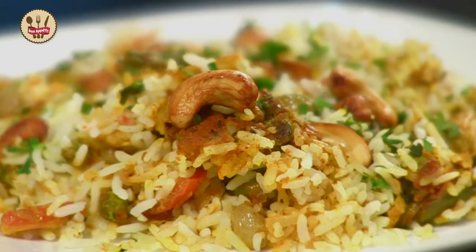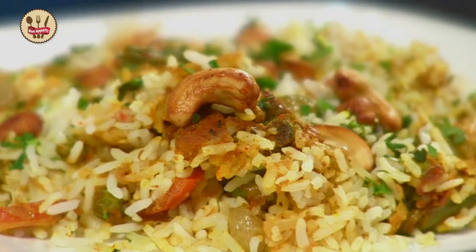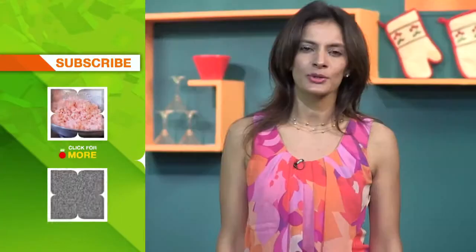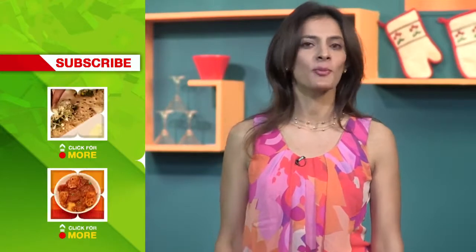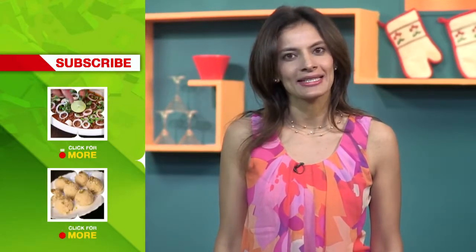I hope you enjoyed watching this video and I am sure you are going to try to make it. Do leave me suggestions and comments and let me know if you have liked it. Subscribe to India Food Network and do not stop watching Bon Appetit with Maithili. This is Maithili signing off. Until next time, bye.